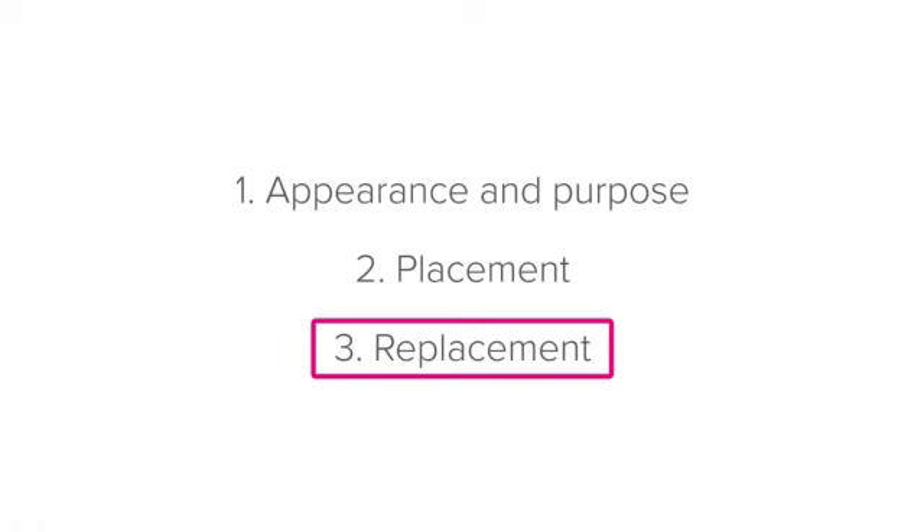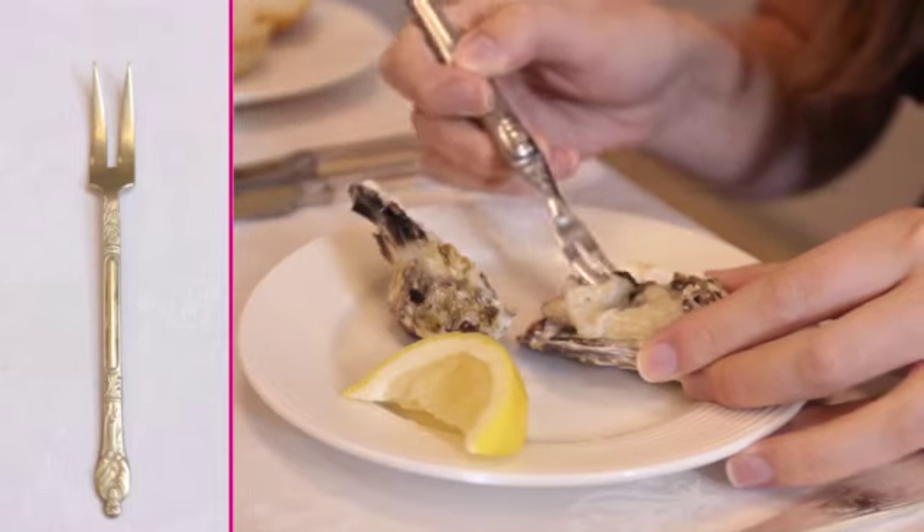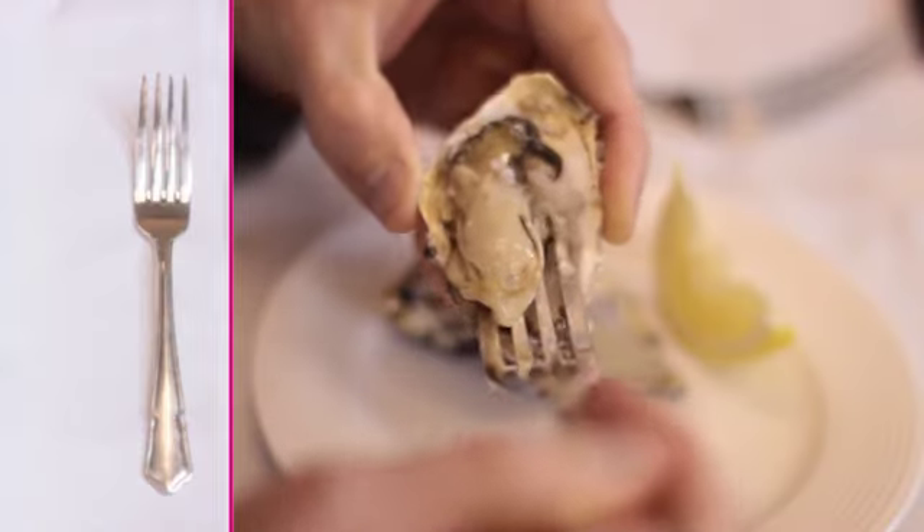Lastly, let's finish off with the replacement for the Oyster Fork. If you don't have Oyster Forks at your establishment, use the next smallest fork available, which may be a snail fork or a starter fork.